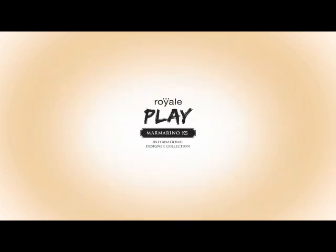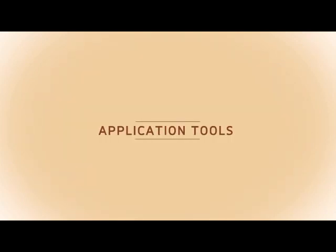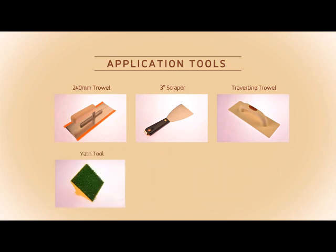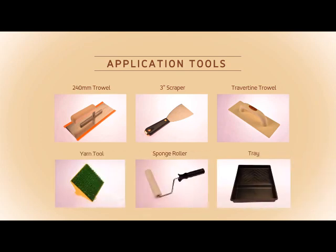Royal Play Marmorino KS application tools: 240mm trowel, 3-inch scraper, travertine trowel, yarn tool, sponge roller, and tray.